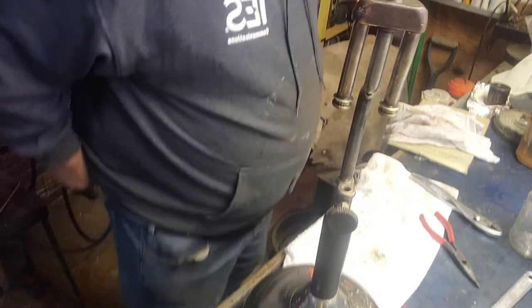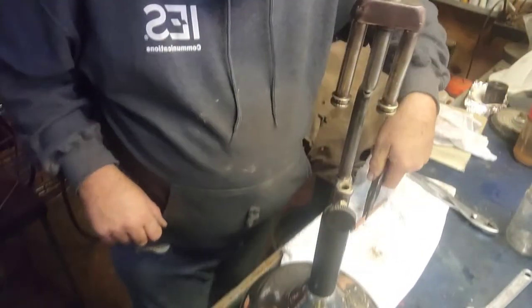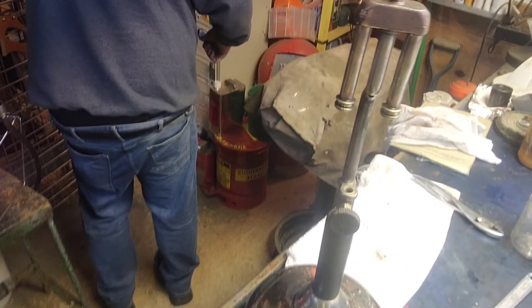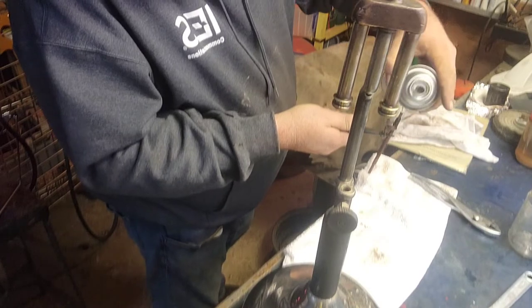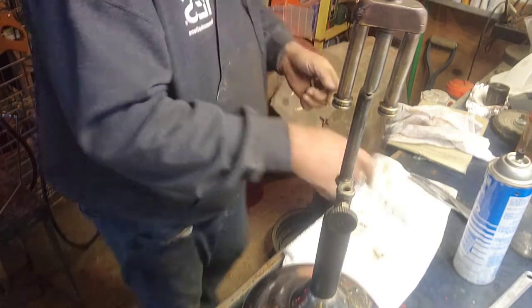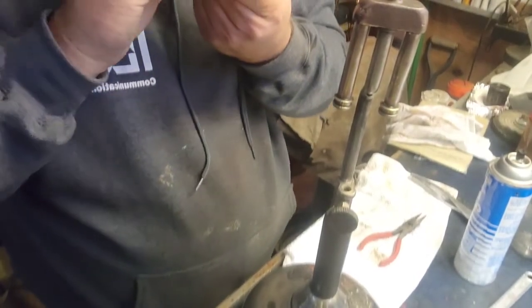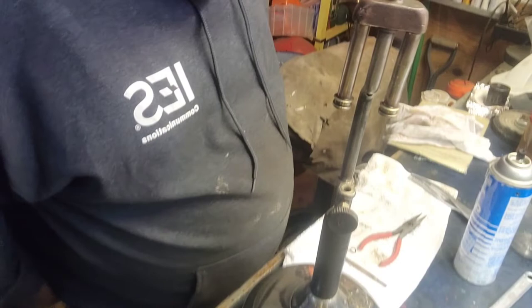All we need now is to get the tip out of the generator. There she is. Let's get that blown out. Pour a little carb cleaner down in there and then blow it out. Now I'll take this over to the wire wheel. There she is — I need to just get the little tip out of the vinegar now.